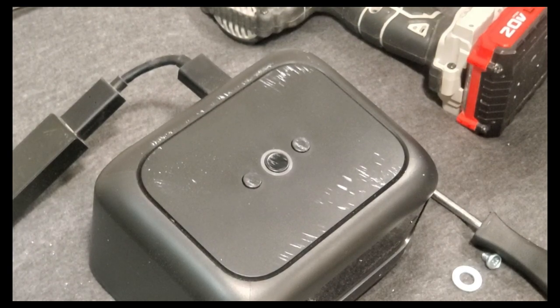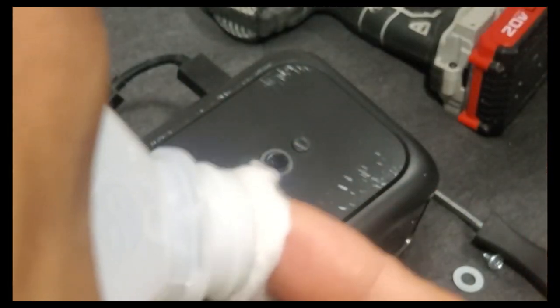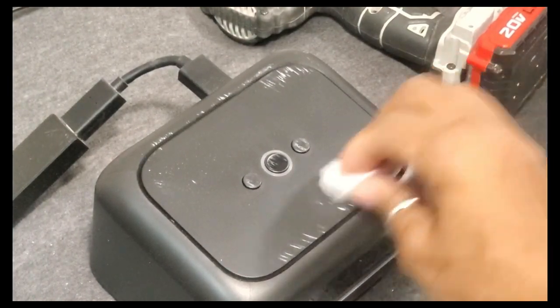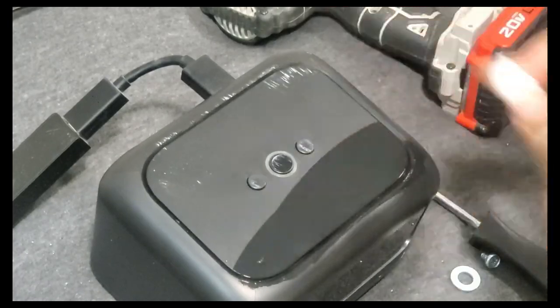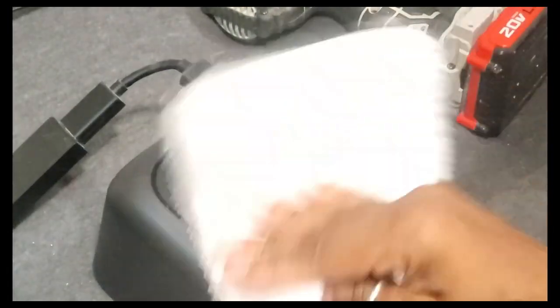This works for TVs, this works for anything that's black and electronic. All this is is alcohol. We're going to drench the cotton ball with some alcohol and we are going to wipe. No remover needed, guys — just take a cloth and come right behind it.